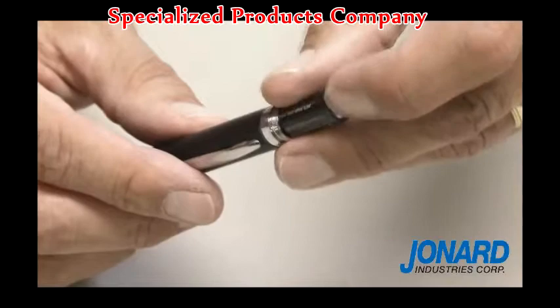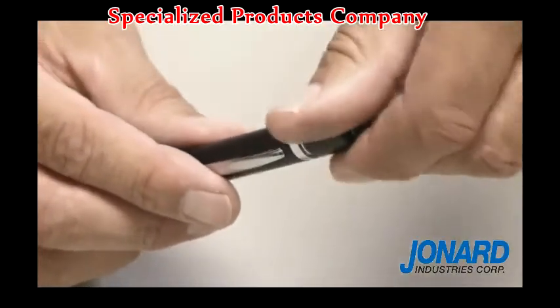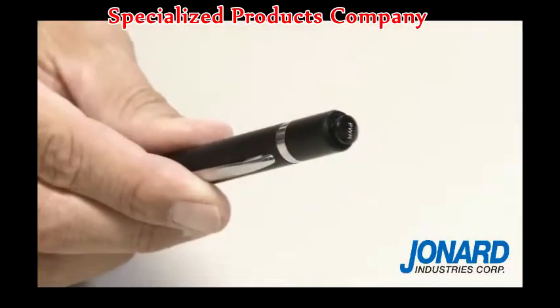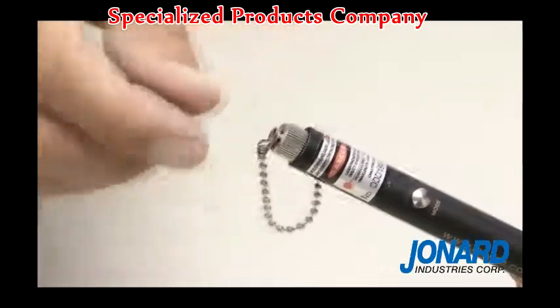First, unscrew the power switch cap and install two standard AAA batteries included. Next, screw the power switch cap back in place and unscrew the dust cap.